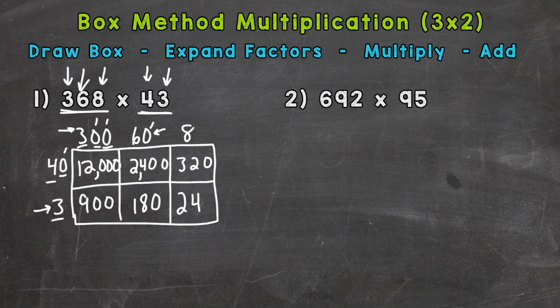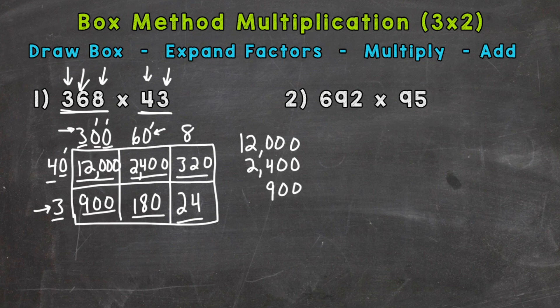So we're done with the multiply step. Now we need to wrap things up with the add step. We add all of these numbers — these are called our partial products, because they are part of that final product or answer. I like to add them greatest to least: starting with 12,000, then 2,400 — lining up the place values — then 900, 320, 180, and 24.